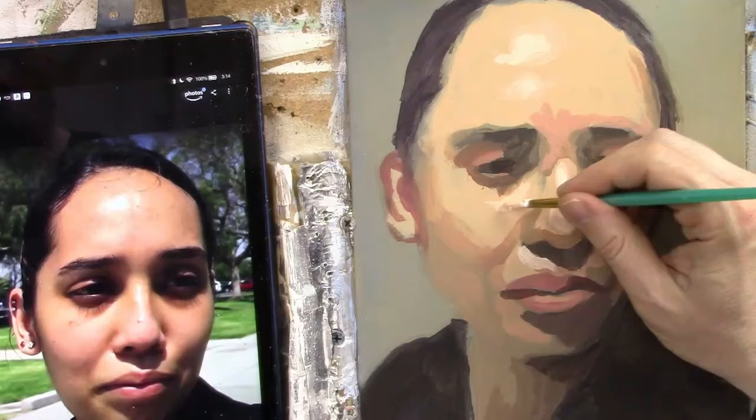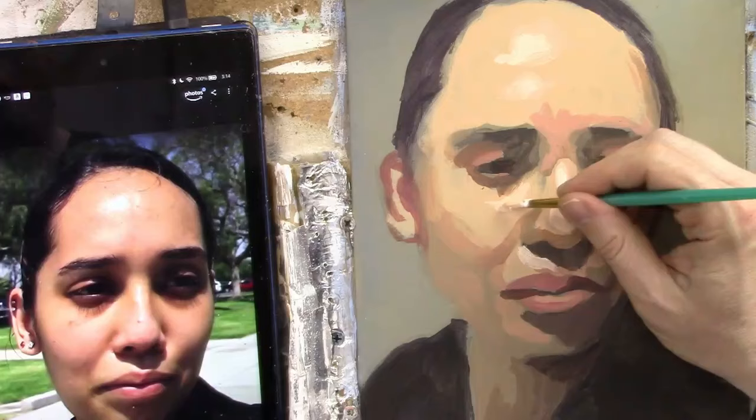By the way, if you'd like my free resource, 'Fix Muddy Skin Tones in Your Acrylic Portrait,' you can download it in the link in the description, and it's also in the top comment. It's a PDF guide that shows you several tips on how to fix muddy skin tones in your portrait. Print it out and put it near your device when you're painting. A lot of students have loved that guide.